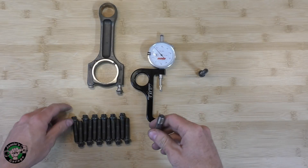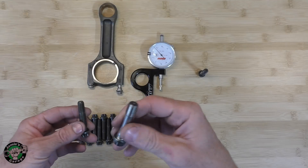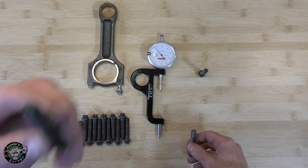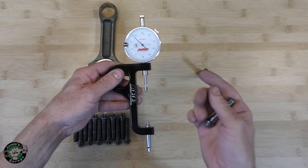You guys just saw Joey and I talking, and I had ordered the wrong bolts. These are way too thick — they're not going to work. I can't get the correct one, so instead I had to order the factory bolts. That's okay. I'm still going to do my best to show you how to use a stretch gauge.